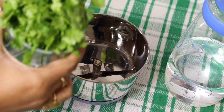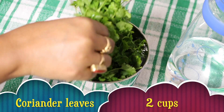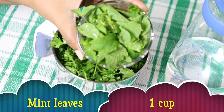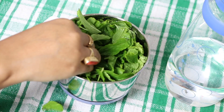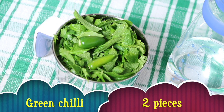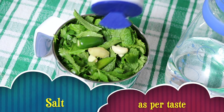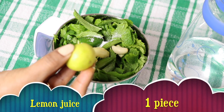Then add coriander leaves, mint leaves, green chillies, garlic cloves, ginger, salt. Then squeeze in a lemon juice.